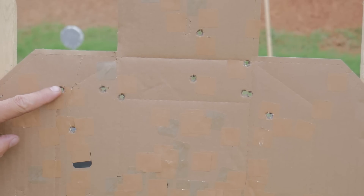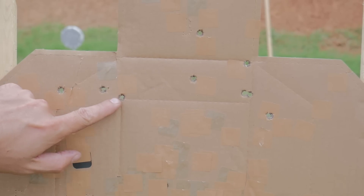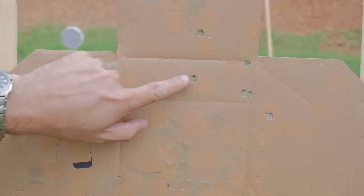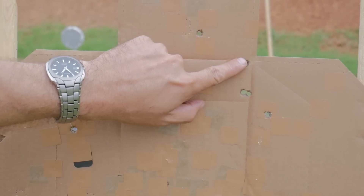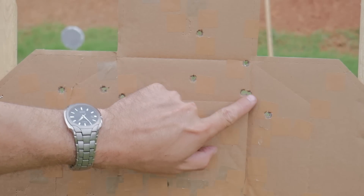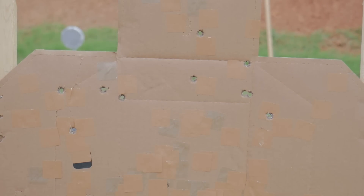Reviewing the high grip shots one through ten at the target. The gun definitely returns from recoil faster — the sights seem to be coming back to target more quickly. I may need to throw this on slow-mo to see exactly how the gun is cycling.